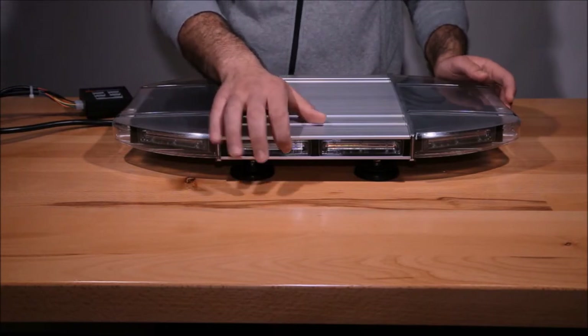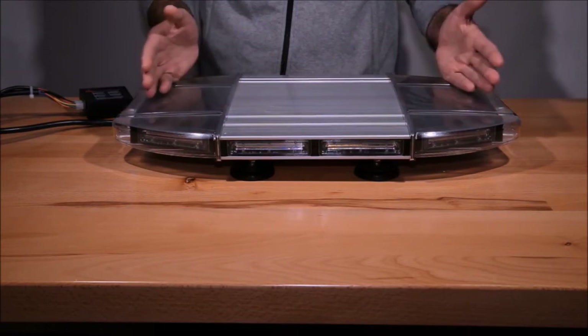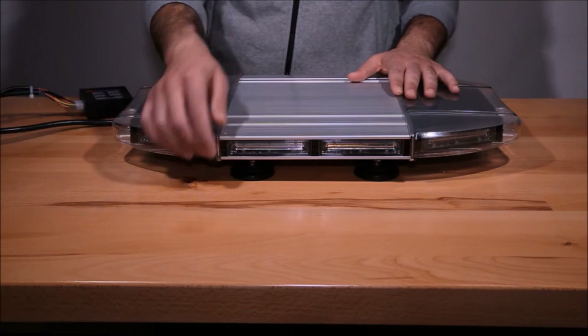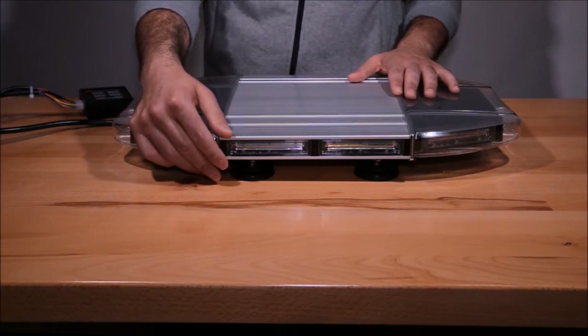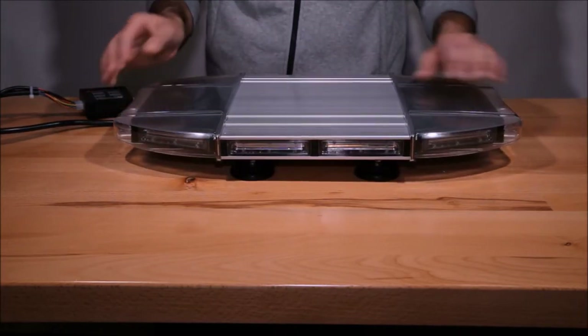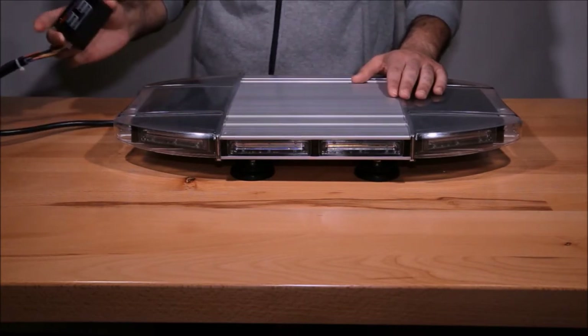The Aviator features our patented design linear modules and a new design that cannot be beat — with less than one and a half inches in thickness and a total height of less than three inches. This new design is sleek, durable, and fully waterproof.